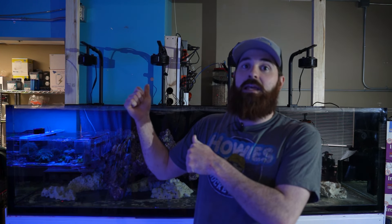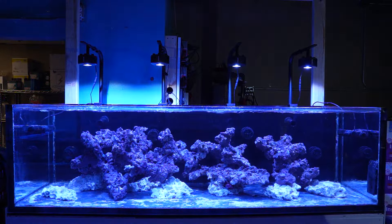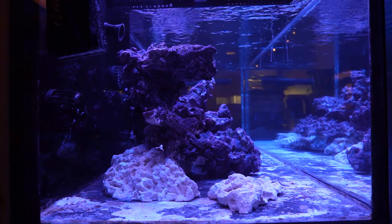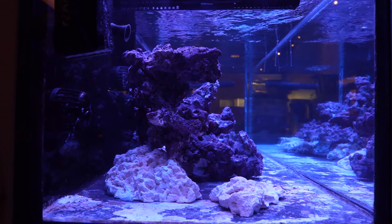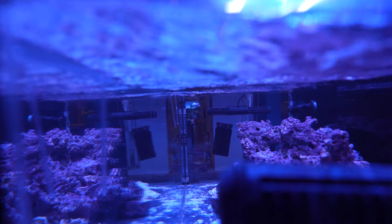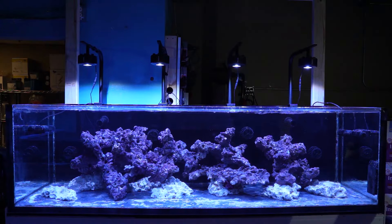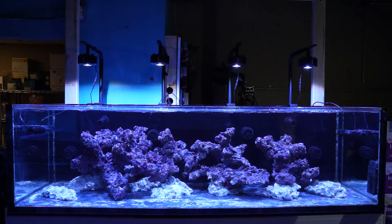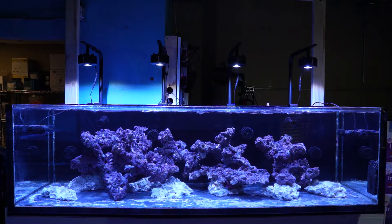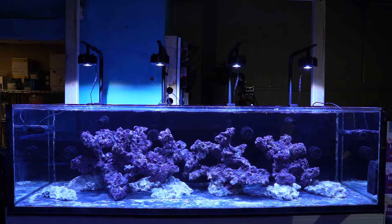As you guys can see, we finished hanging the Kessils — now it's my second favorite time, let's see what it looks like when it's lit up. Caesar, give me some light! For the first time, you get to see the beautiful aquascape that Jen put together, the flow we've got rocking, where we placed the pumps, the gyres up top, the MP40s on the back wall, and the random flow nozzles. Next on the to-do list is hanging the AI Blades, and then we do the PAR mapping.